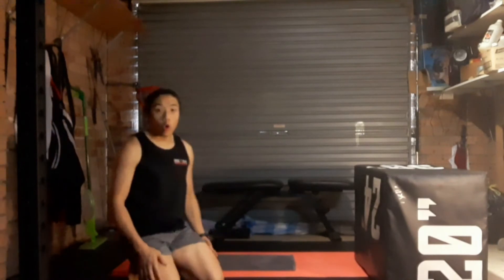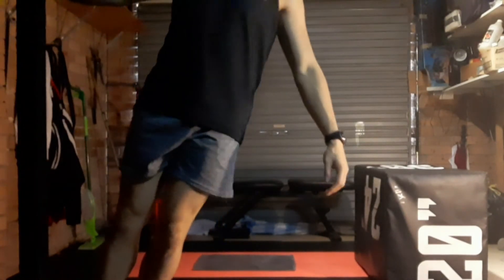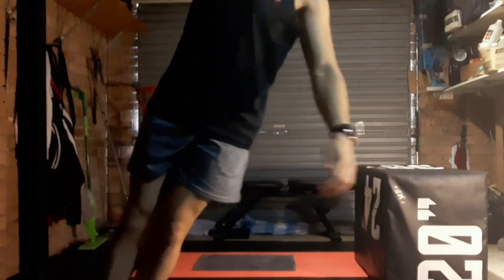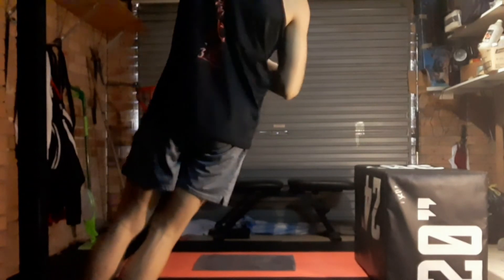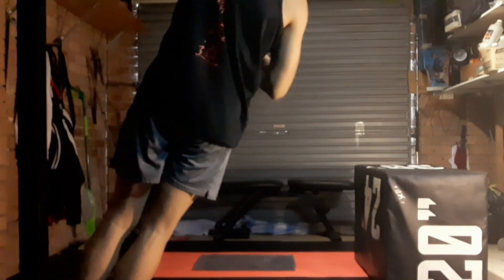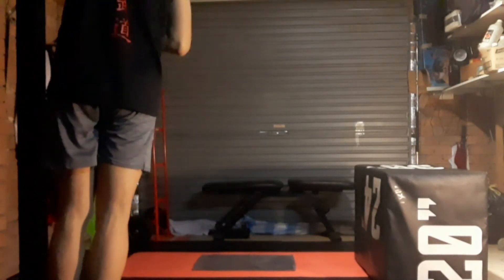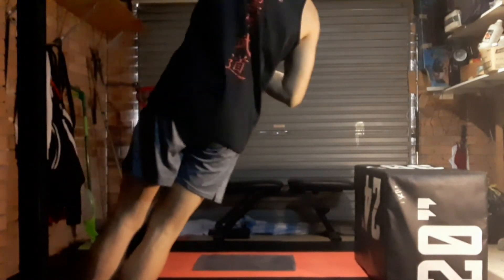Now going into our door pull-up. You can go on your knees or your toes to make it harder or easier. Ten each side — let's go. Ten, nine — get the hang until your arm is straight, then pull in. Seven, six, five, four, three, two, and one. Change to the other side — ten, nine, eight, seven, six, five, four, three, two, and one.